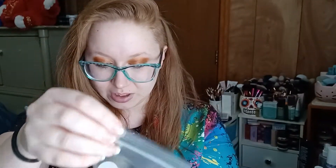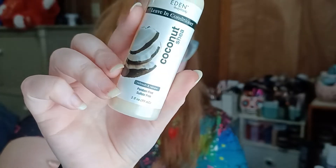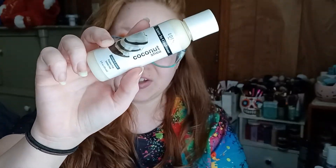Our last two items are in a little bag together. We have an Eden Body Works Leave-In Conditioner — I need that. It's coconut shea, meant to refresh and renew. You apply it to freshly shampooed hair for best results, do not rinse, and use daily as needed. Let's see what it smells like — mmm, that's nice. So this seems like a leave-in conditioner you'd use after regular conditioner, not to replace your shampoo.